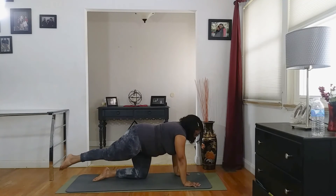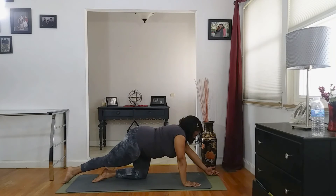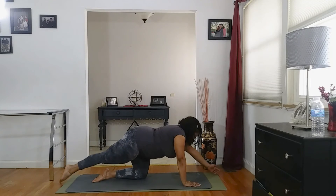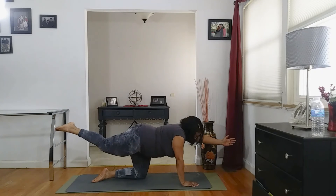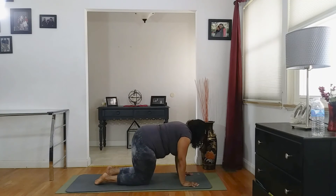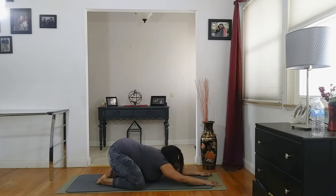Switching to the other side — extending that right leg back, left arm is out. Inhale it up, keep those abdominal muscles tight, protect your back. And down. Inhale, lift. Exhale it down. Inhale it up. Exhale down. This is your practice. Inhale, lift and hold. And bring it down to the ground. You're going to take your toes together and spread those knees out, back onto your heels. Walk those arms forward, bringing them into the ground, into child's pose.